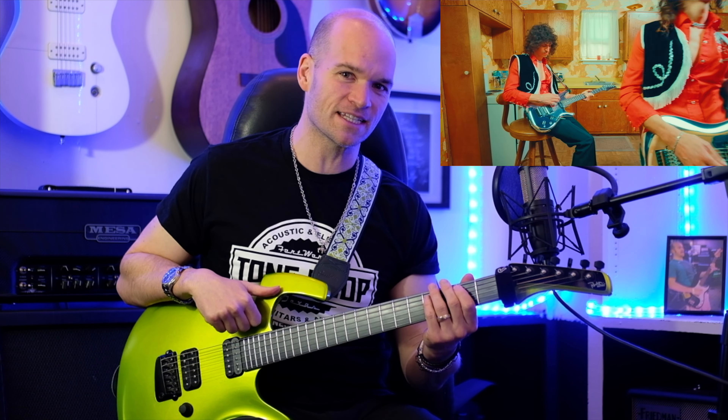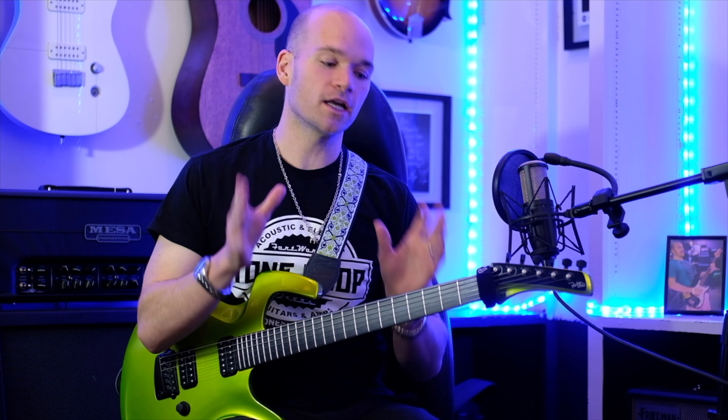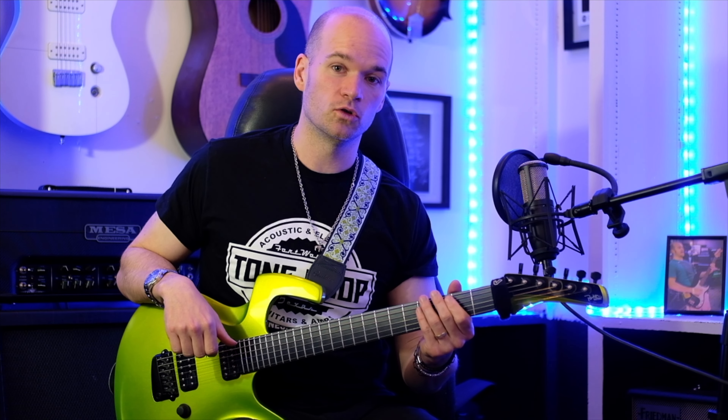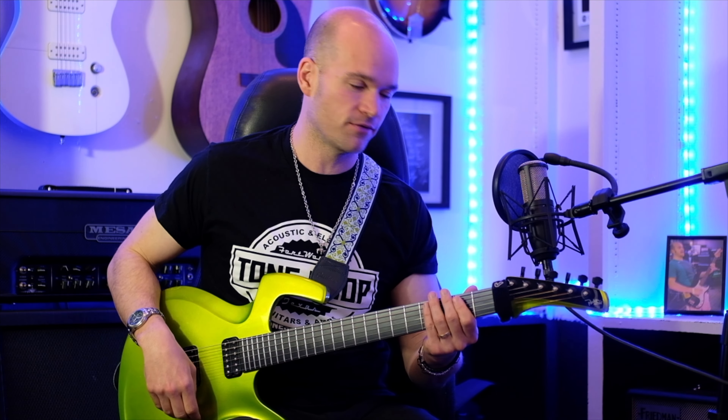I didn't know if I was going to like it because anytime you get a collaboration with a couple of different artists, it's frequently not great. I am pleased to report this song is amazing — I love it so much. We're going to go over all the main riffs; we're not doing any of the melodies today. Let me know in the comments if you'd like to see that. For today, we are doing the main riffs of the intro section, about the first minute of the song. Let's dive right in.